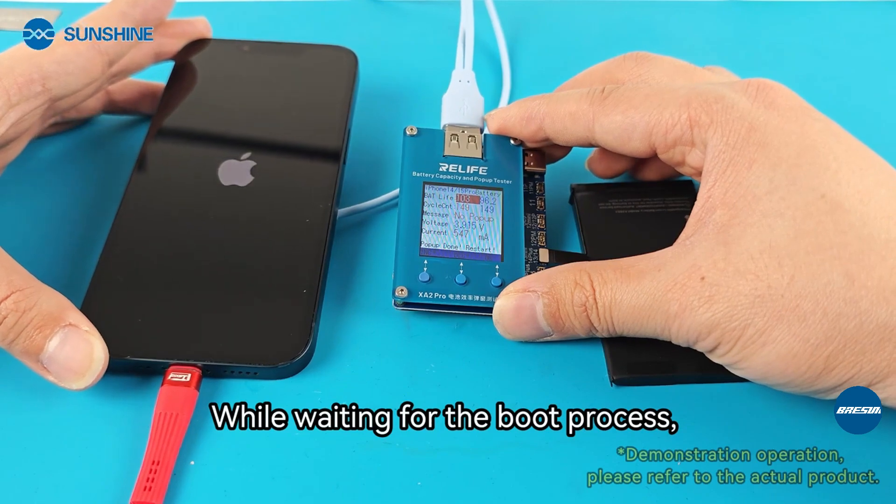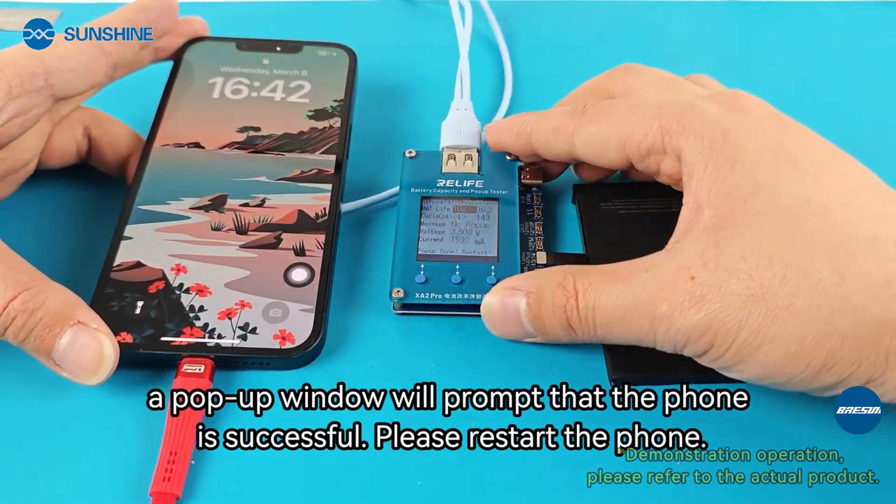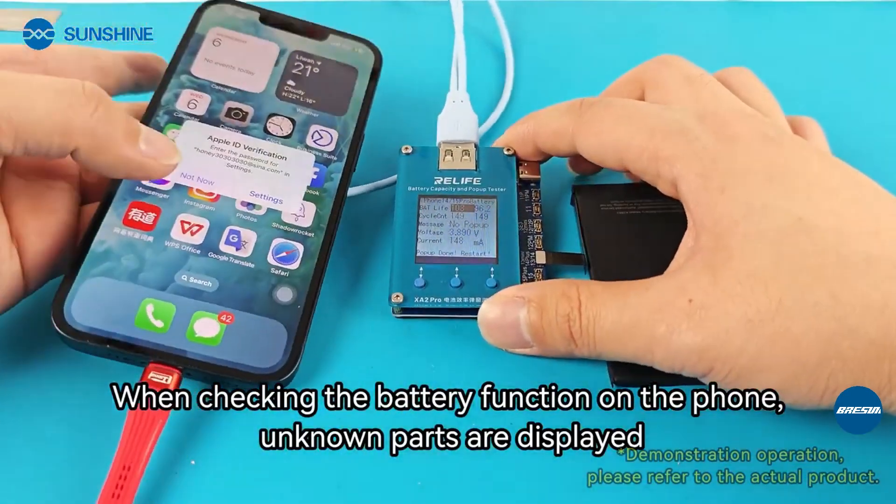While waiting for the boot process, a pop-up window will prompt that the phone is successful. Please restart the phone. When checking the battery function on the phone, unknown parts are displayed.